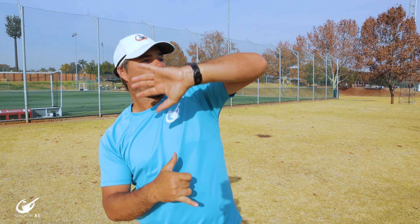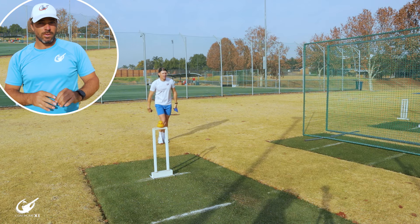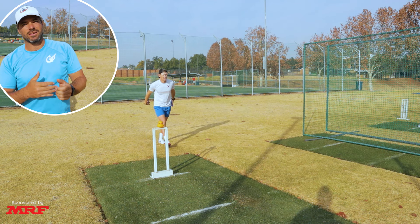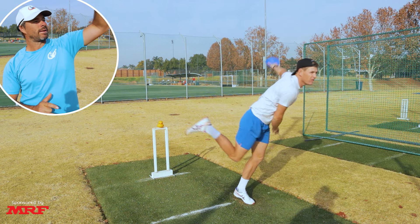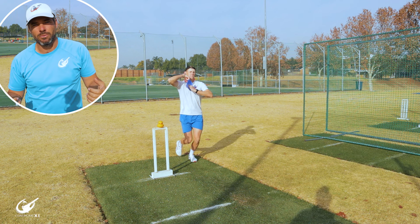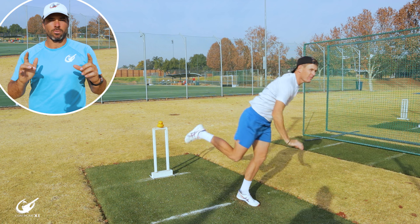A very basic drill for this is to take a cone, put it in your front hand, and then bowl with it. This works in two ways: you've got a visual aid to see where your hand is going, and you can feel it in your hand so you know you're focusing on that and working nice and forward. What's nice about this is you can do it anywhere and it can help you bowl better.